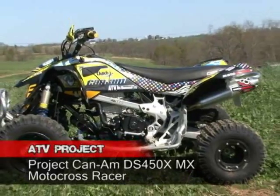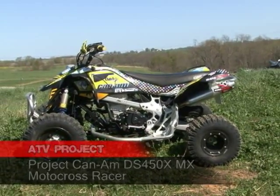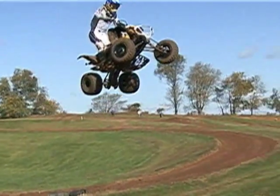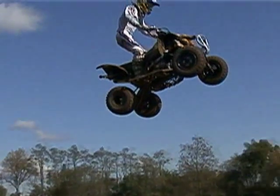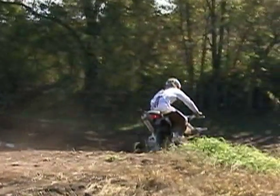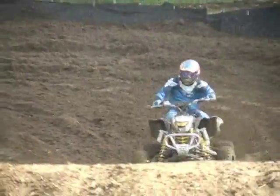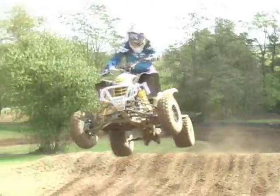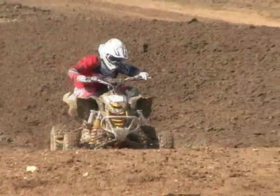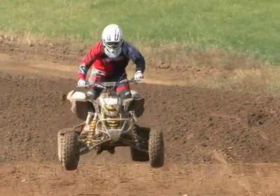When we tested this bike back in October at our shootout, we really liked the bike's suspension. We thought it had a pretty good amount of power, and it just felt really comfortable — super comfortable to ride. Can-Am is actually, this year, offering over a million dollars in contingency for racers, so we knew this bike was going to get picked up by a lot of racers looking to earn a little bit of extra money and put money back in their pocket from racing.